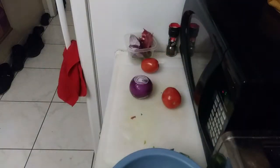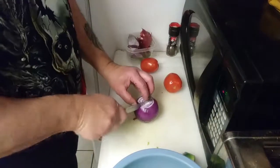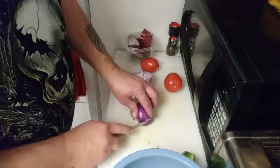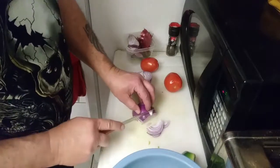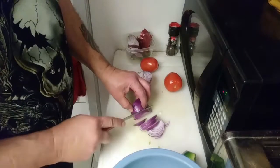All right, let's go ahead and do some onion. You don't need to get all sentimental with the veggies.